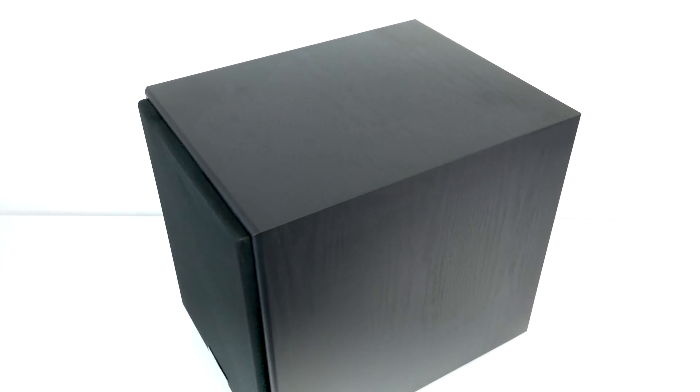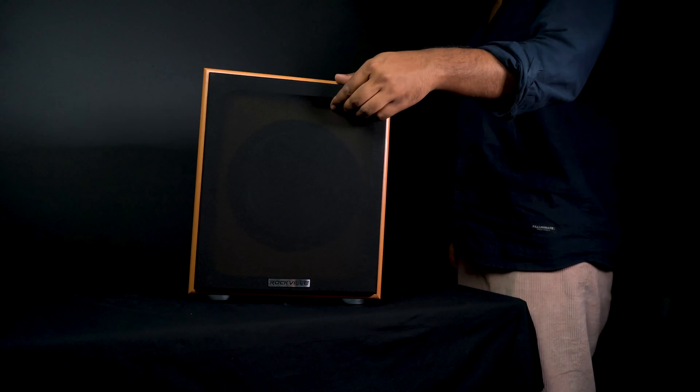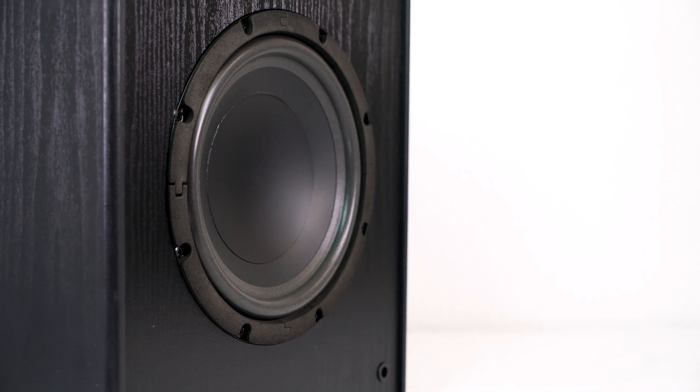Inside we have the power cable and the subwoofer itself. You can see it has a beautiful finish, and the cabinet is made out of high-quality MDF, which sounds a lot better and lasts a lot longer than particle board. The grill on the Rock Shaker is removable, so you can either keep it on or take it off for two different looks.